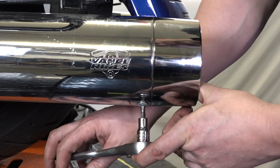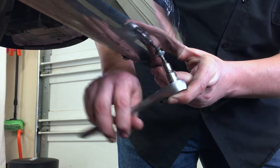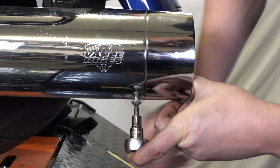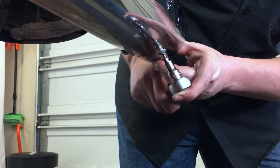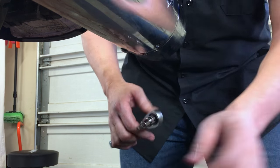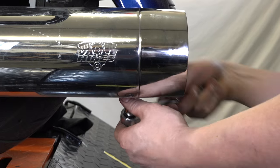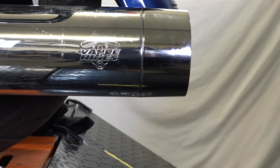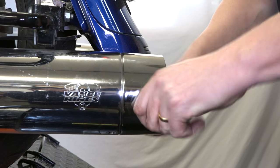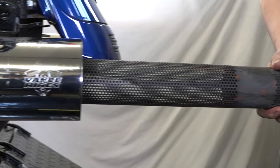To get these end caps off and the baffles out of these Vance & Hines Titan 450 slip-ons, you've got a 3/16ths Allen — that's what that is — and there's two bolts underneath that he's working on, and of course pipes on both sides. Got to get those out before we attempt to pull these. Both those are out now. He's got both those bolts out and these should come out pretty good — and of course the baffles come out with it.